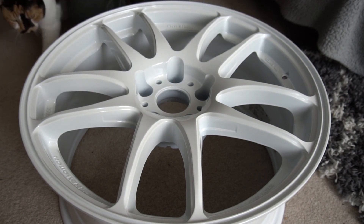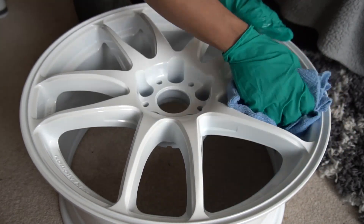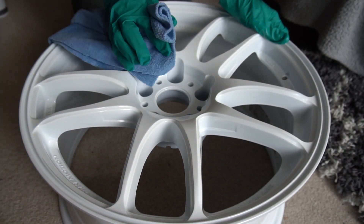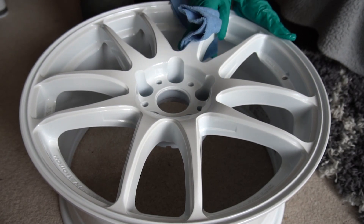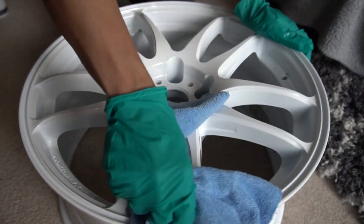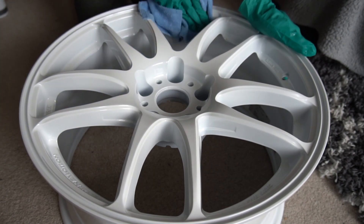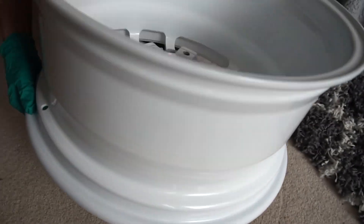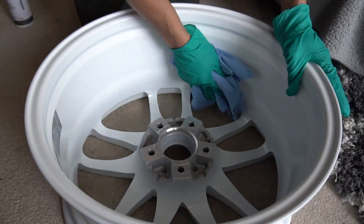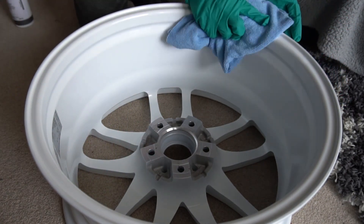I've got some cleaner here, sprayed onto a microfiber cloth, and I'm just going to go around and clean off any dust or dirt from the surface. The better the surface prep, the better the adhesion with the ceramic coating, and it's less likely to react. You want a contaminant-free finish. I'll be ceramic coating the rear barrel, inside the spokes — literally every square inch of this wheel.